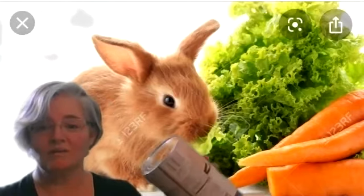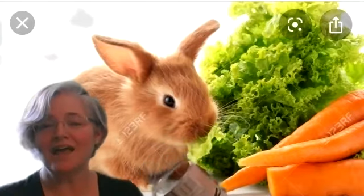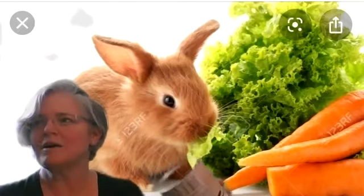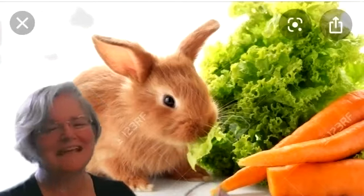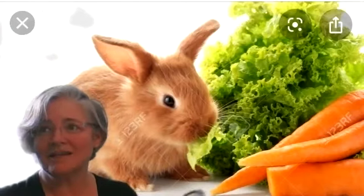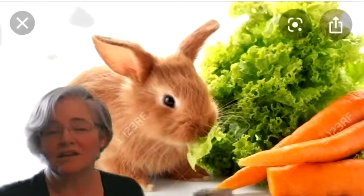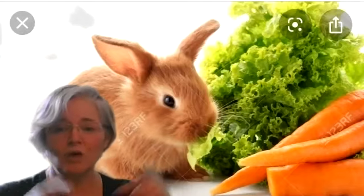Do you have a drum ready? Oh John the rabbit — oh yes — he's got a bad habit — oh yes — he's nibbling in my garden — oh yes — he's eating up my carrots — oh yes — and my sweet potatoes — oh yes — and my ripe tomatoes — oh yes. Well if I live to see next fall, my garden won't have any vegetables at all. Oh no!